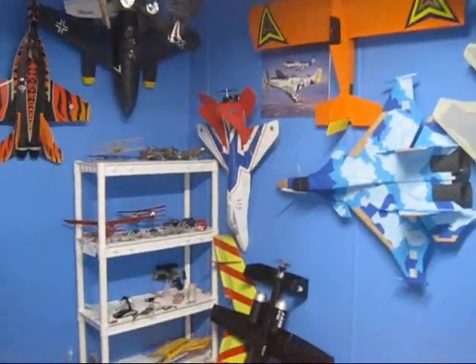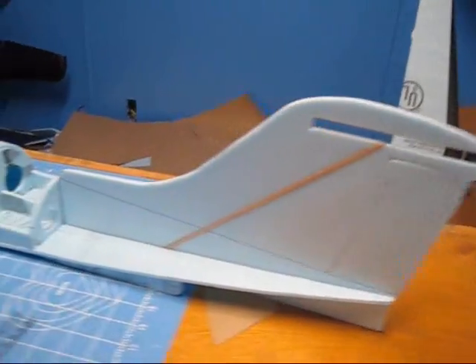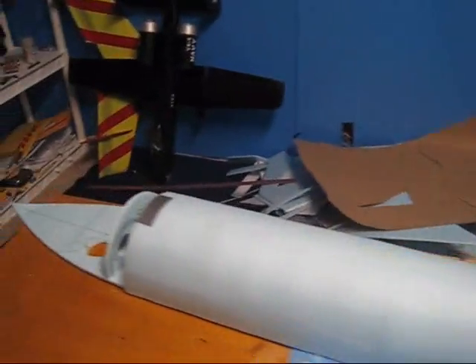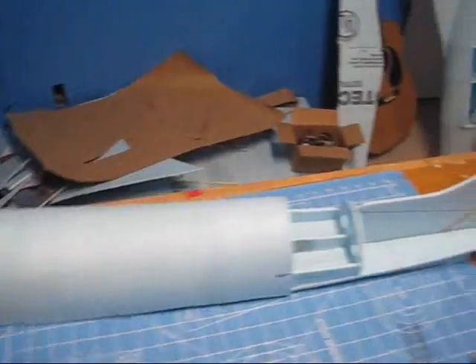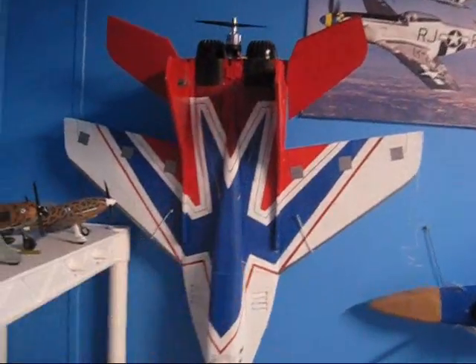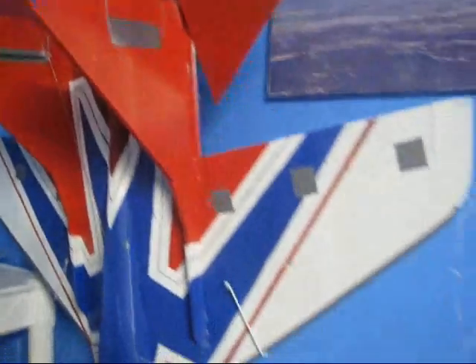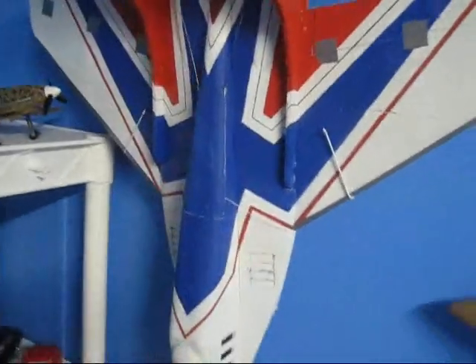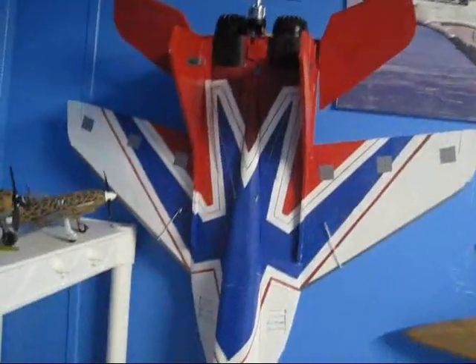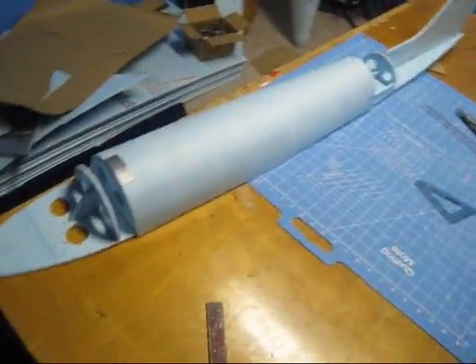Hey guys, welcome back to Falcon's RC. This is how far we got in the last video on the building of the little Learjet 55, and we're gonna see how far we can get it today. I already got the electronics into this mini tuning unit, as you can see right there. Whenever it stops raining I'm gonna go out and get the mini fly on it — I'll talk about that in the upcoming video whenever I fly it. So sit tight and enjoy the pictures.